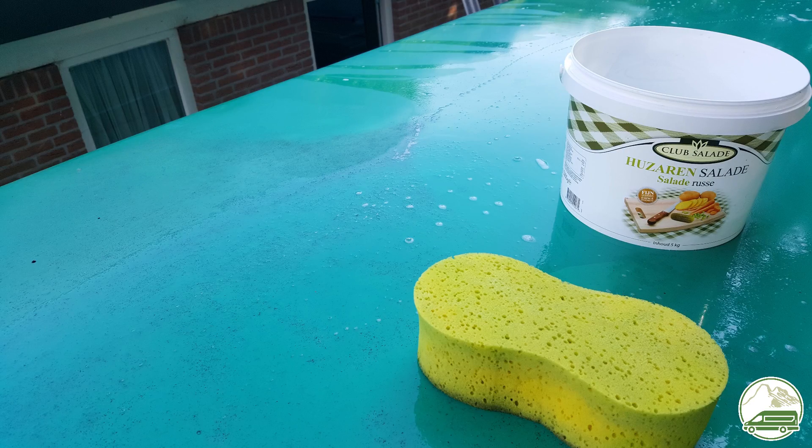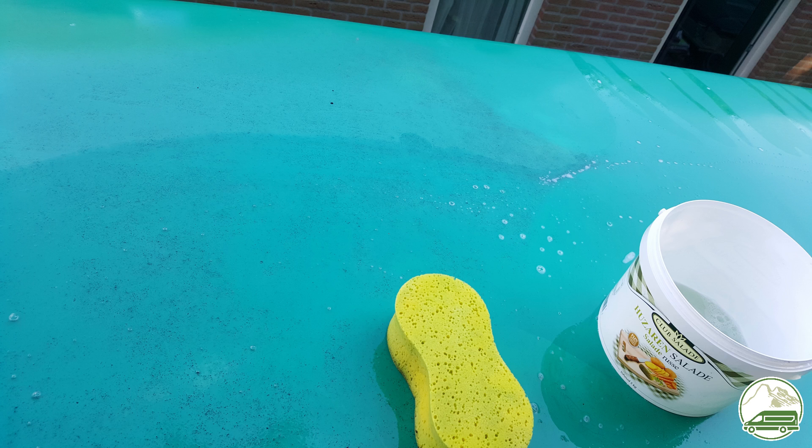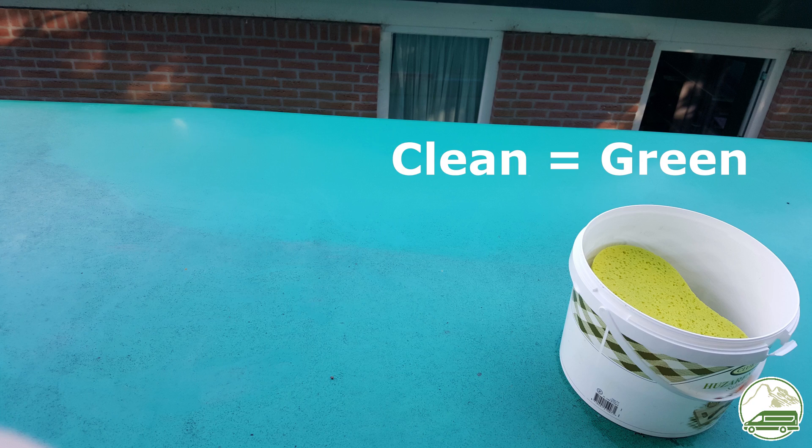The first thing to do is to clean the roof. Our van is parked under a few trees on our property and it hasn't been cleaned in years. This was a tedious job but rewarding — we found out that our roof was actually green.